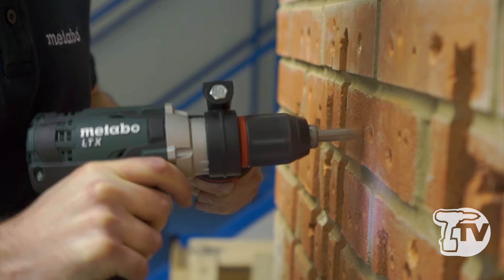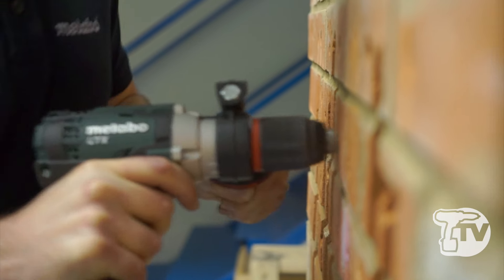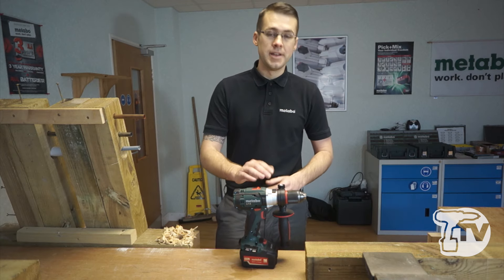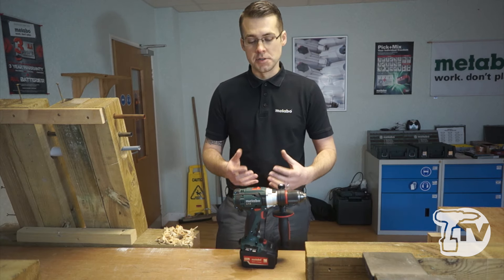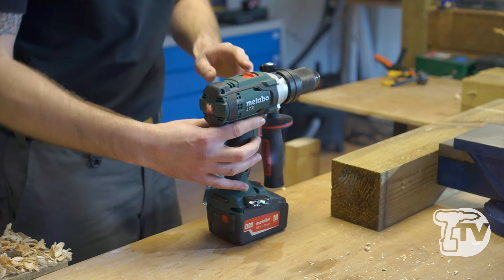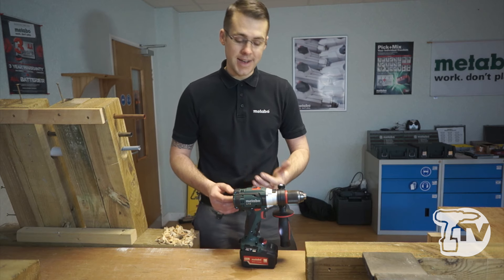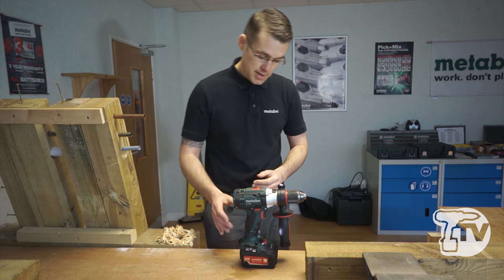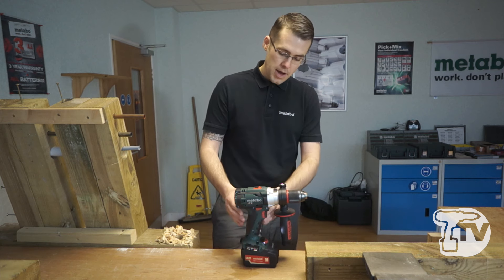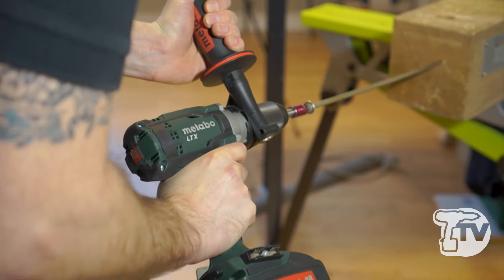We then have our die-cast aluminium gear housing. This offers two features: optimum heat dissipation, which increases the service life of the tool, and added rigidity and robustness to the product. We have our quick-fire trigger for forward and reverse, which can be operated left-handed and right-handed. We have variable speed on the trigger and a very nice ergonomic soft grip handle for comfortable, fatigue-free working.